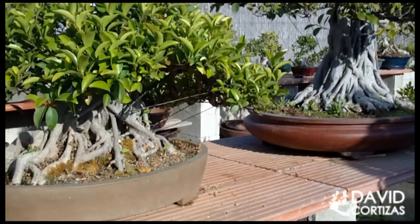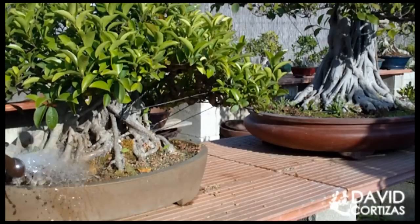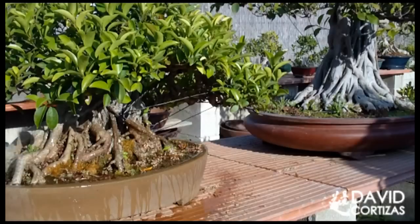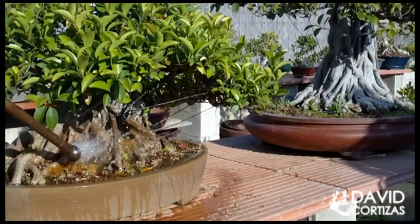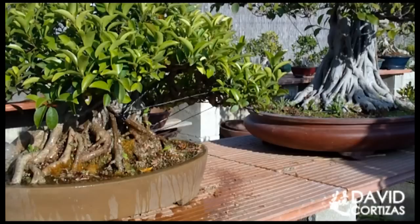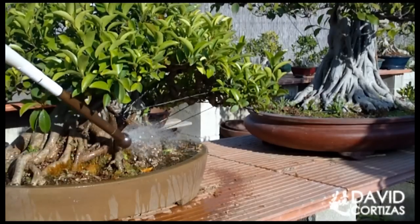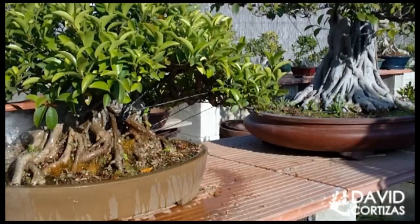Como son tropicales, el 99% del tiempo, yo los riego siempre que la capa superficial empieza a secarse. Por ejemplo, este ficus que he regado antes por delante para enseñaros el riego, por detrás todavía está seco. Si os fijáis en la coloración del sustrato — la Akadama y el Kiryu se ponen más oscuros cuando están mojados — pues siempre que la capa superficial del sustrato empiece a secarse es cuando lo riego hasta que el agua salga abundantemente por los agujeros de drenaje.